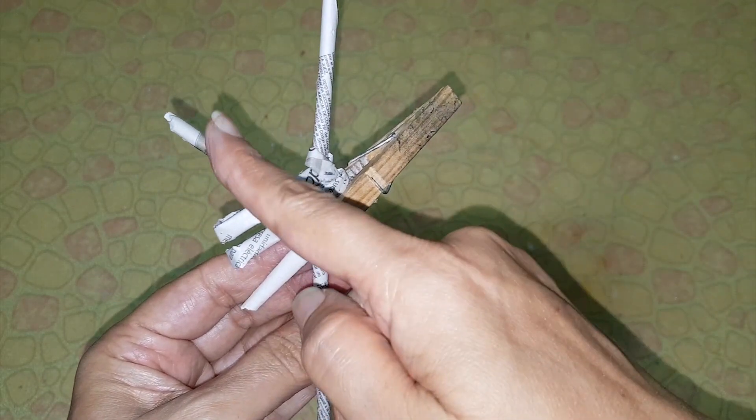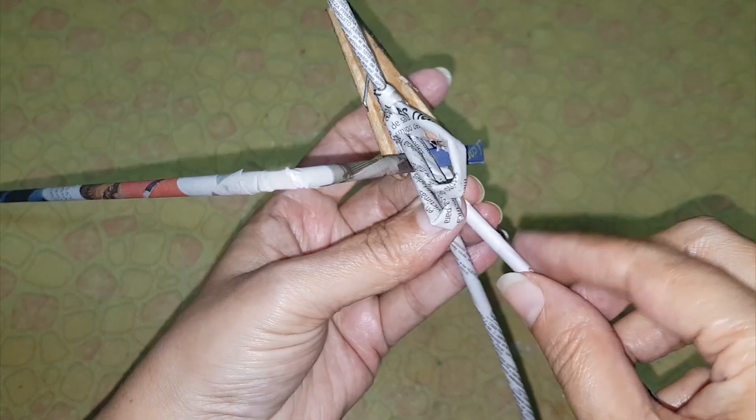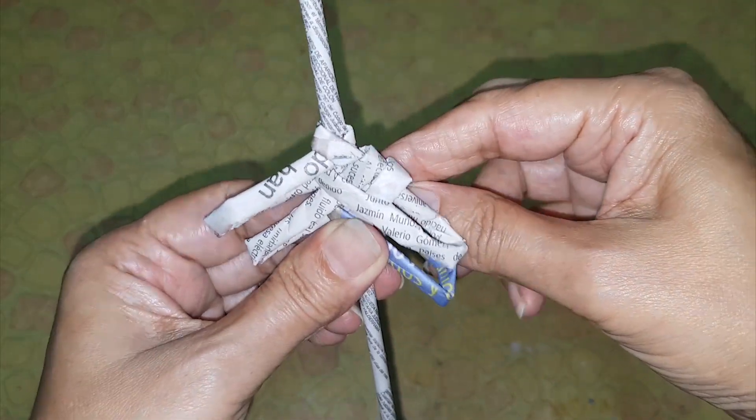To extend the tubes, take another tube, apply glue, and insert like this. You have to repeat in the same way, keep on repeating in the same manner.